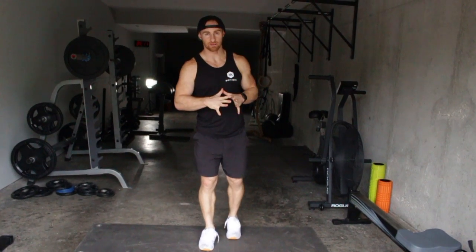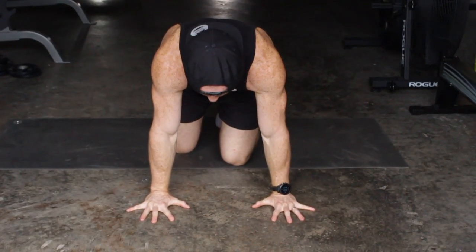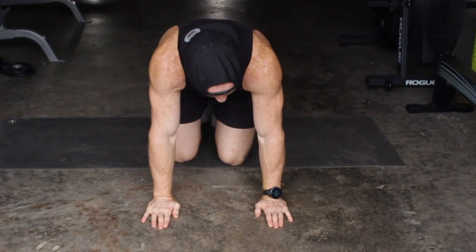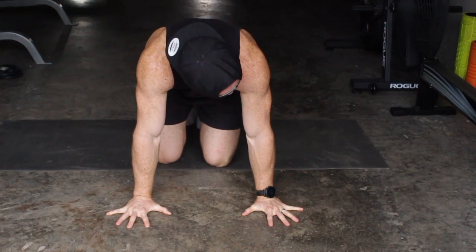As we get into some of our first handstand kick-up drills, you've got to get in the habit of, as soon as you plant down, having a big base in your hands. Sometimes I see people that are used to having close fingers. If you're going to start balancing and doing handstand holds and handstand kick-ups, spread your fingers real big and wide and get in the habit of that.